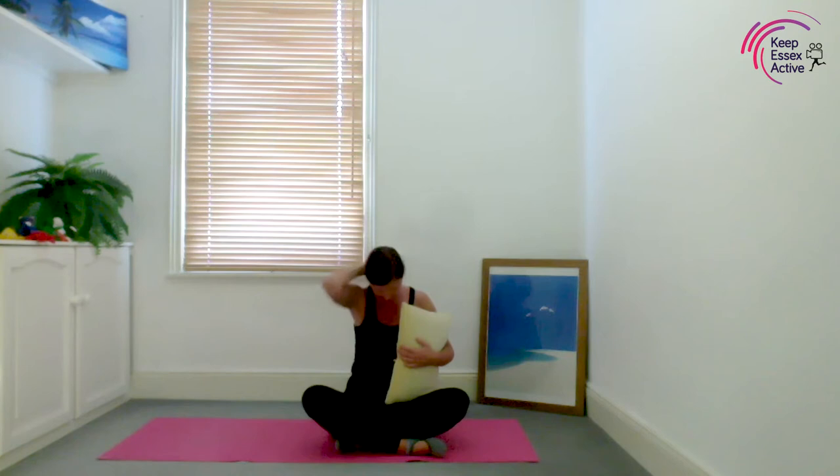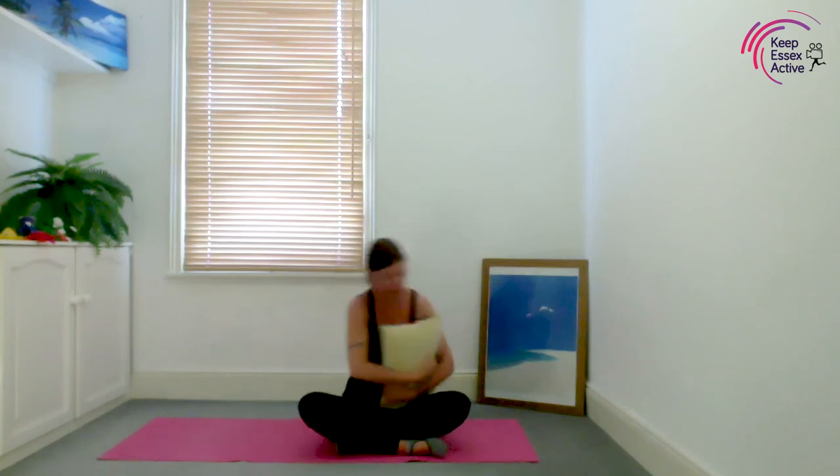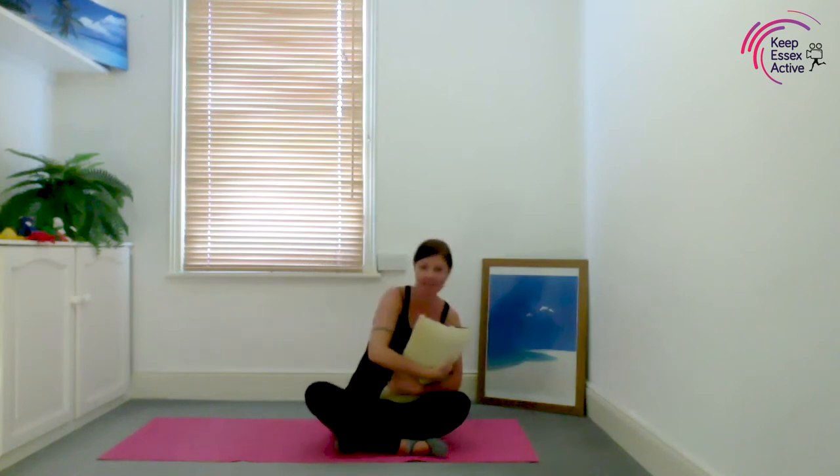Keep those shoulders relaxed, stomachs in tight, and breathe out. Try and breathe deep into your stomach. Chin to chest, breathing, and raise your head. And out — great. Give baby some attention!